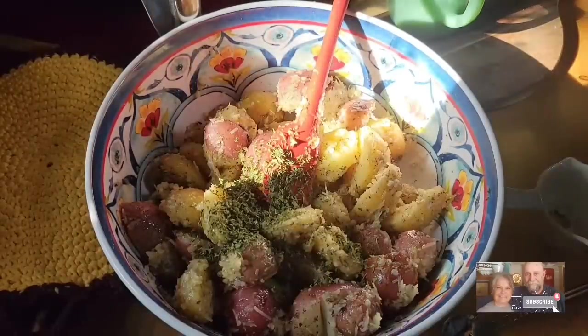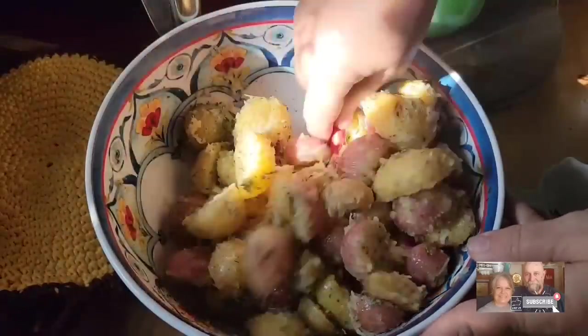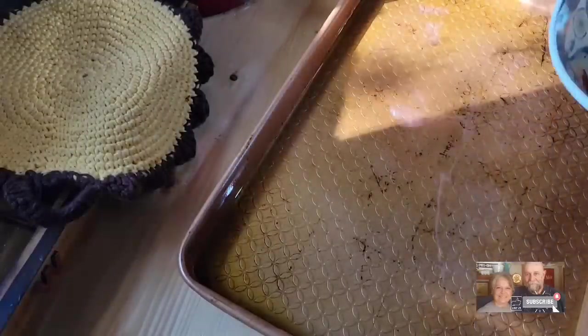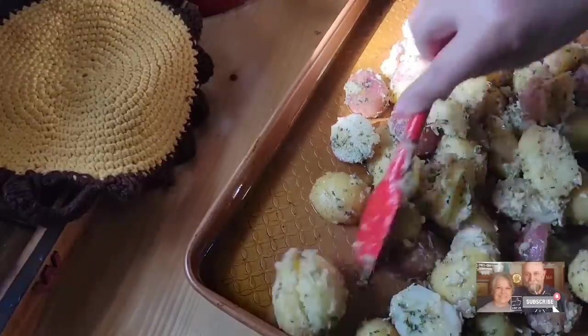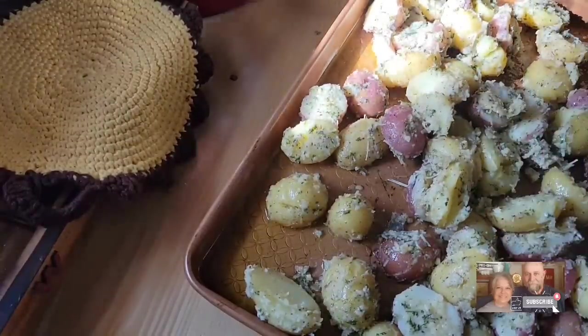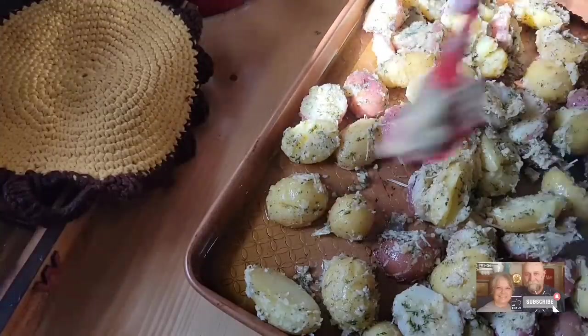I'm going to throw on about a tablespoon to a tablespoon and a half of dried parsley. I've got my sheet pan absolutely oiled down with peanut oil. You can cover it with foil and oil or spray it, whichever you want to do, for easy cleanup. But if I oil it really good, it usually does pretty good. I'm going to spread my potatoes down and try to get them in a single layer on my sheet pan so they'll cook good and crisp up really well.